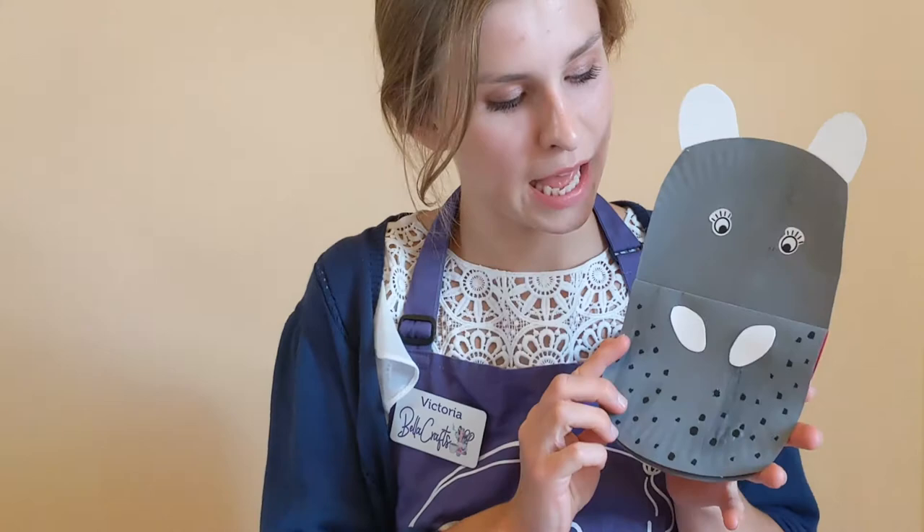Hi there boys and girls, it's Victoria here from Bella Crafts and today I'm here to make with you Hilda the Hippo. So you guys need to make sure that you get your painted t-shirts or aprons on, mummies and daddies, make yourself a nice hot cup of tea and let's get started.